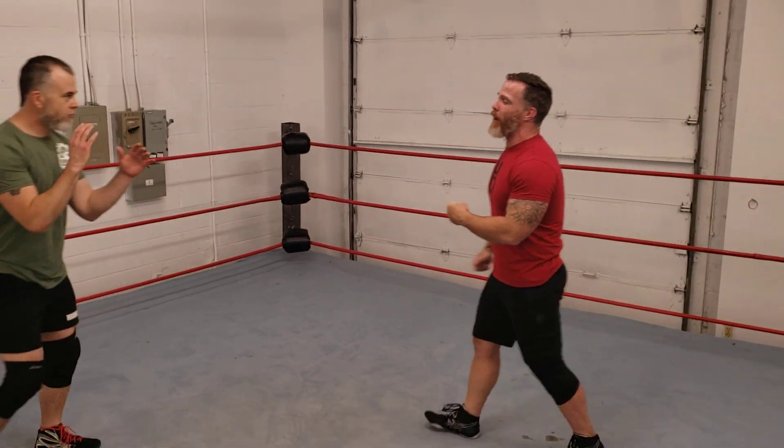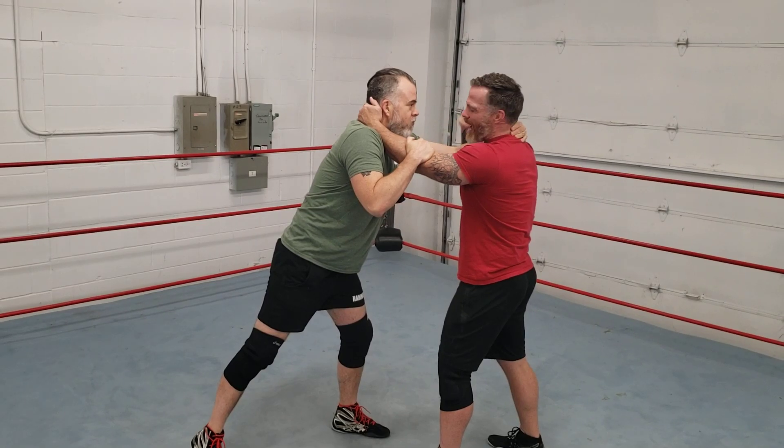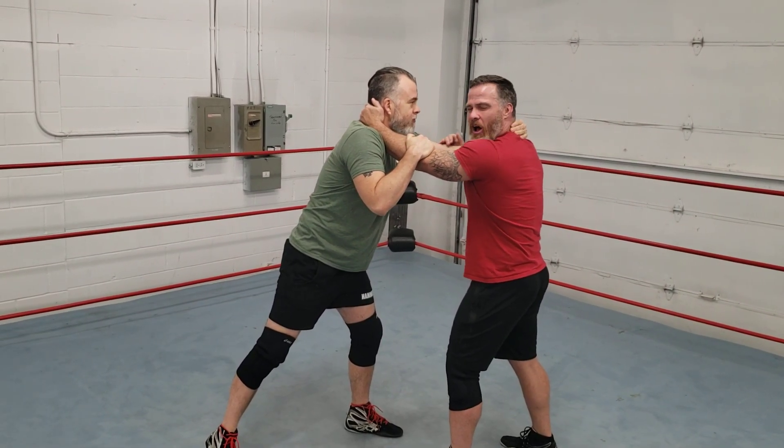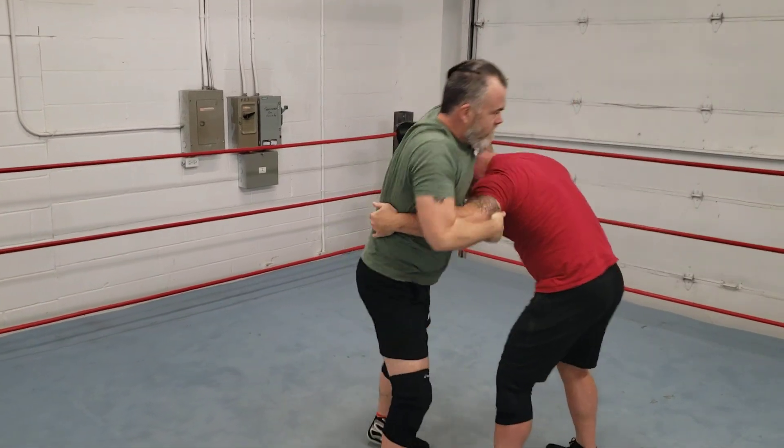So we need Brian White to lock up here. Big old lock up. Brian White is an old-school cat — I love the way he locks up. It's solid, it's great. Now Brian's gonna put me in a front face lock.